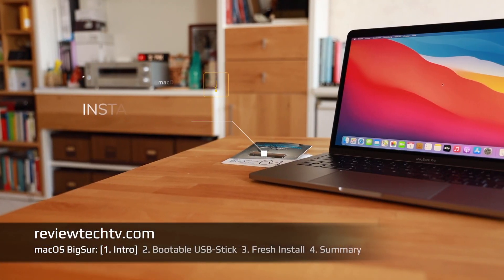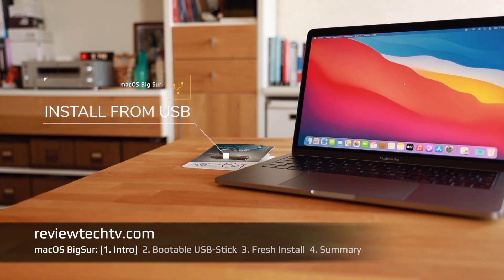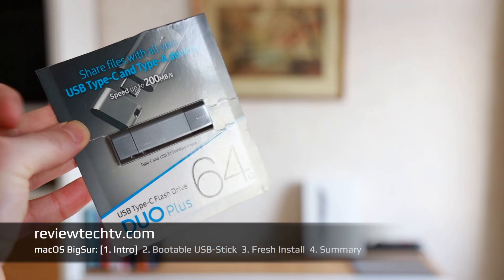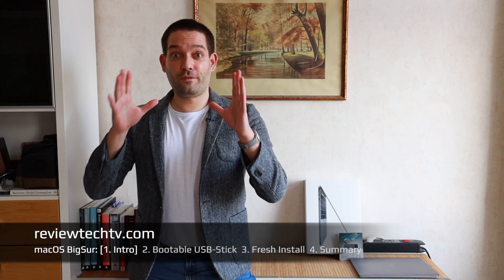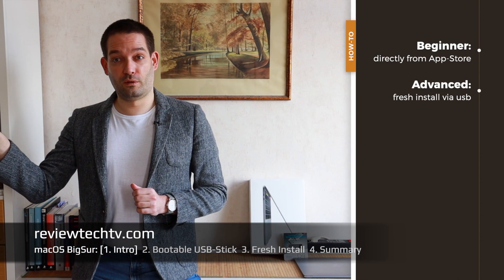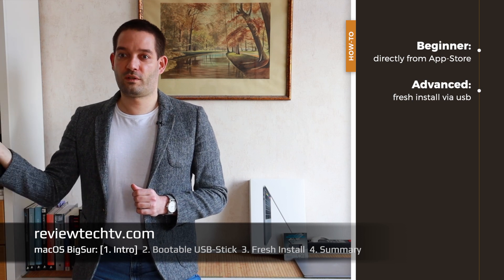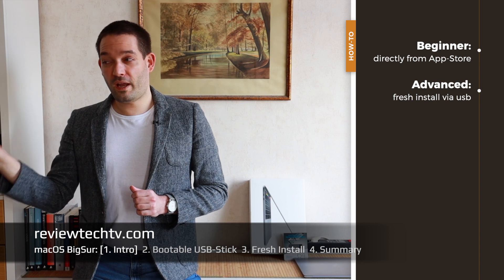How to clean install macOS Big Sur from a bootable USB drive. One thing you should have for preparation is a USB stick — something that can do both normal USB and USB-C, with an adapter included. If you want to do a fresh install, you can download macOS from the App Store and once it's downloaded, start to install. That's the normal way most people do it.